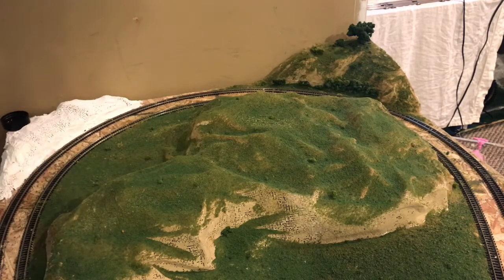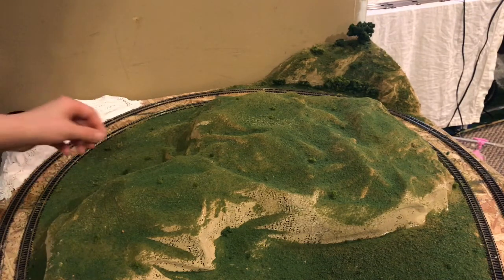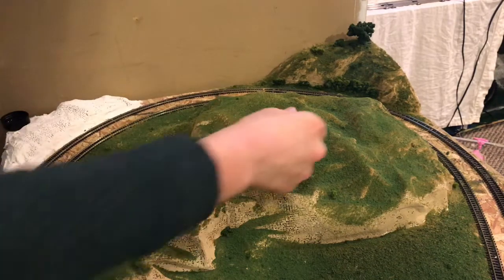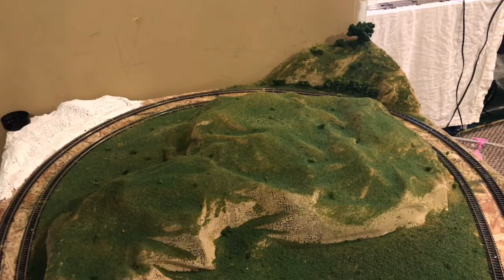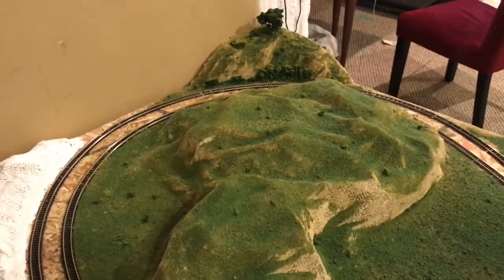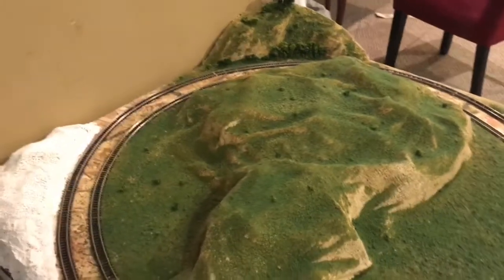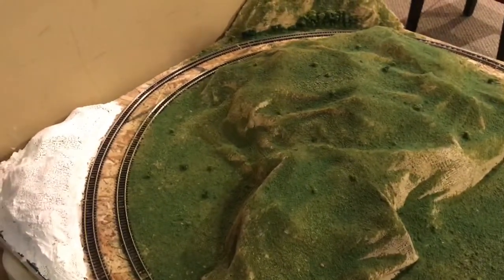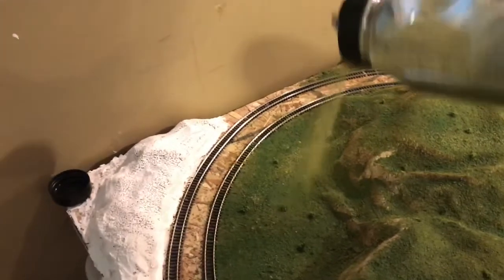We're just going to finish putting those little chunks on all over the place, and then grab a darker bush and spread that one around too, just to give a little terrain variety. I'd say that looks pretty good. Now I'm going to do a little bit more turf — my lighter burnt grass — just to blend the bushes in a bit more. Because now it looks like they were just randomly placed, which they were, but we do want to blend them in a little better. I'll get a little more of this on, especially where the bushes are.